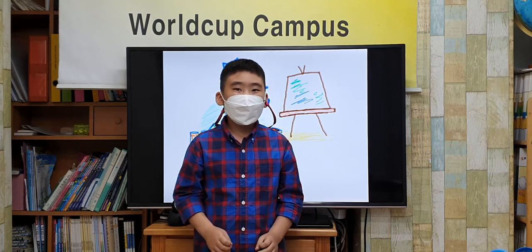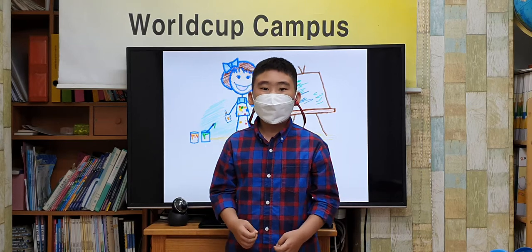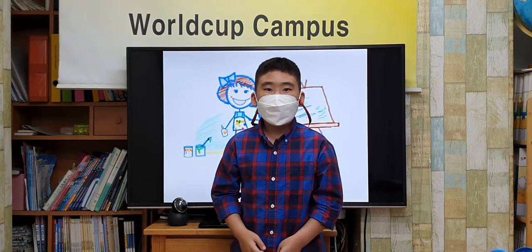Hello everyone, I am Sunpil. I will present art. Art is fun. Yay!